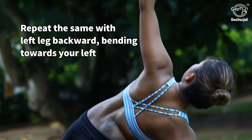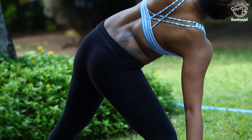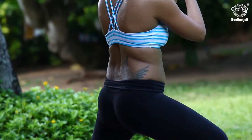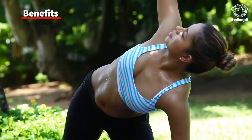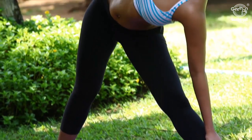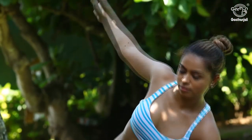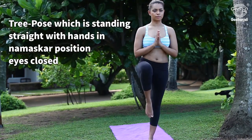Repeat the same with left leg backward, bending towards your right. Repeat the same for three sets. Benefits: stretches and strengthens the upper body and lower body, helps relieve symptoms of menopause, and is therapeutic for anxiety.